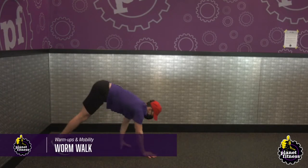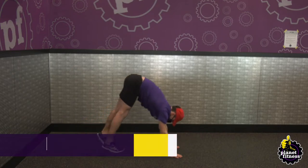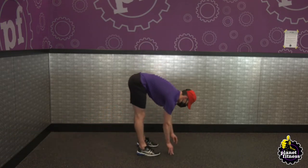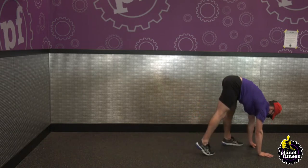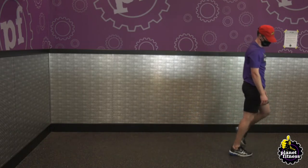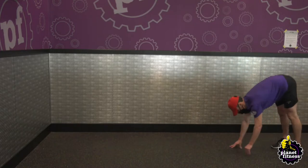Stand straight with your feet shoulder-width apart. Bend over and touch the floor with the palms of your hands. Walk your hands out as far as you can while keeping your legs straight and pause. Walk back up to the starting point and repeat for 60 seconds.